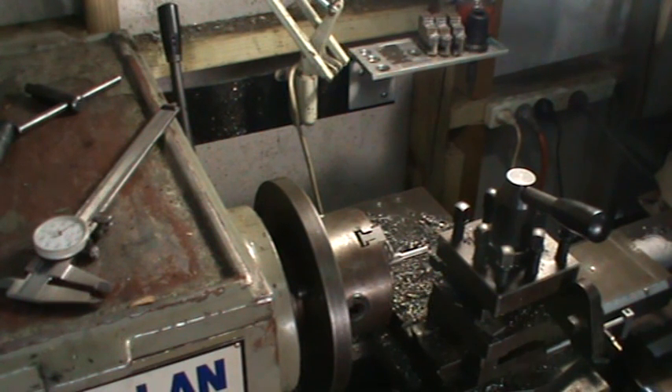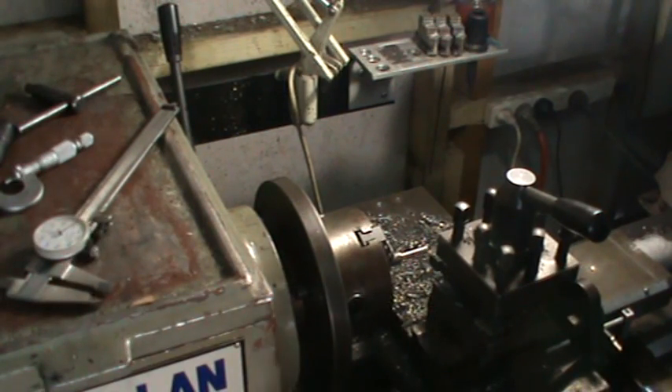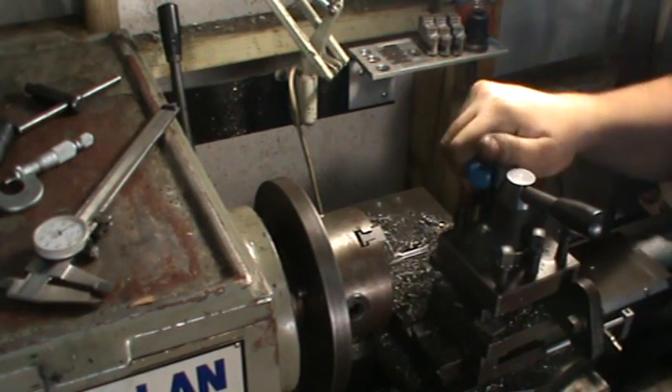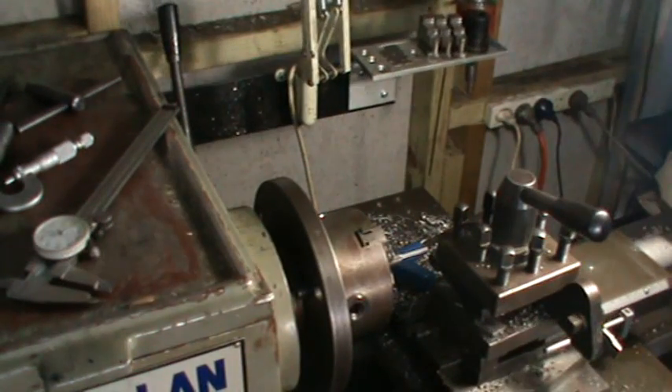223 plus 5, so we're 7 thou foul — so I've got a 7-thou taper on this, which is a bit much. So I'm just going to loosen the bolts and then tap the compound with a hammer.